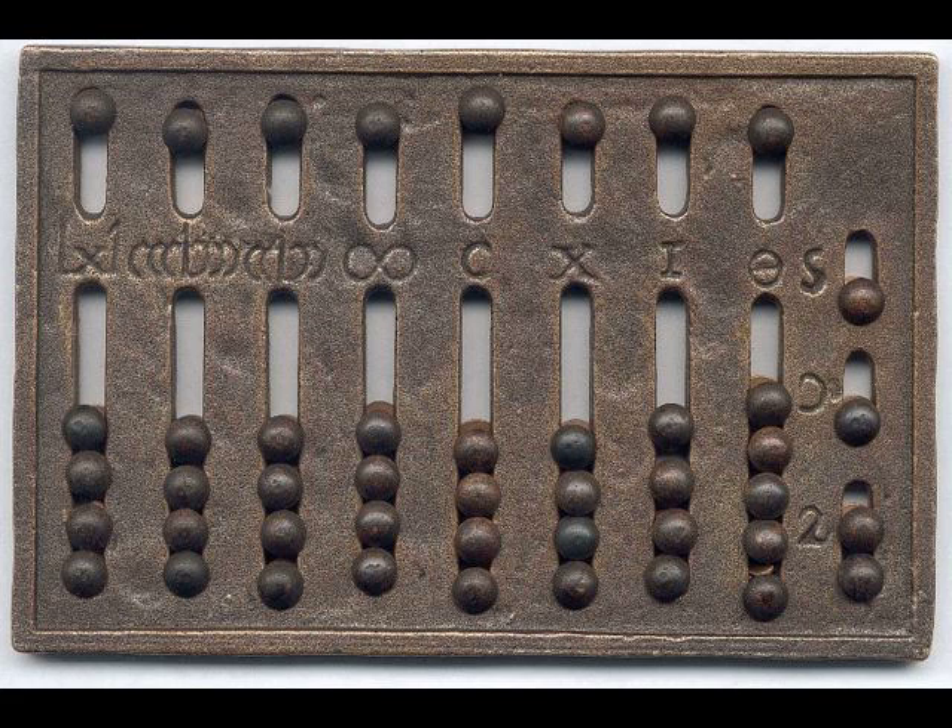Except, of course, the last two slots on the right, both of which are base twelve fractions. The first one is one twelfth and the second is one one-hundred-and-forty-fourth. But the configuration of those two fractional slots is different, and the question is: why?